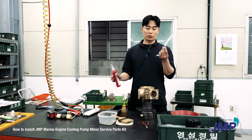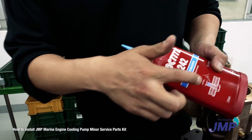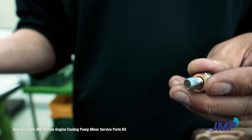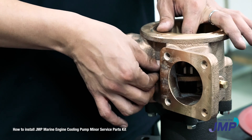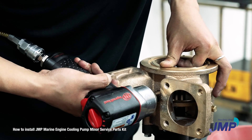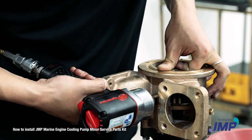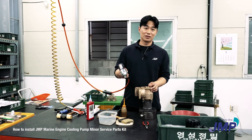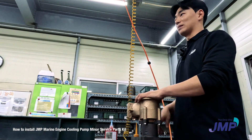Here's the cam bolt with a bronze washer, and here's the Loctite for the thread locker. Assemble with your hand first, then use the drill to tighten up — but not too much. If you assemble too tightly, the cam bolt hole would be broken.